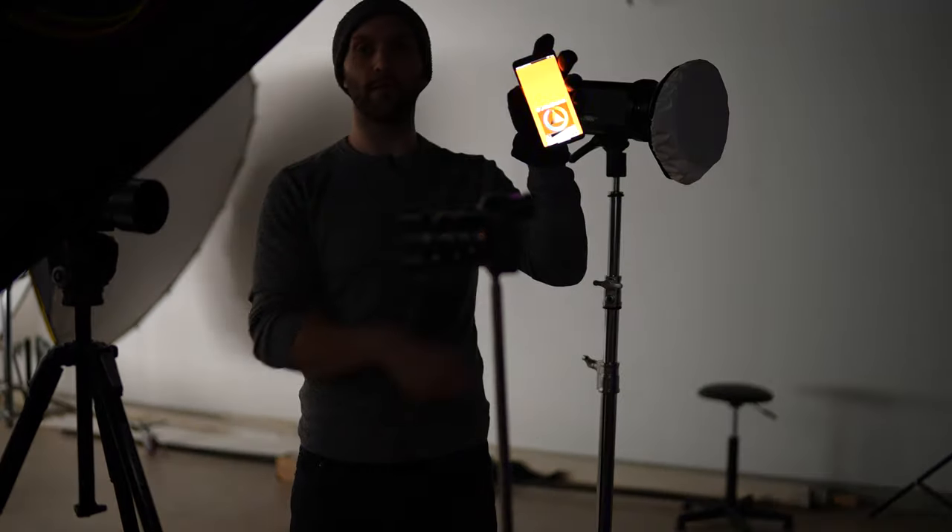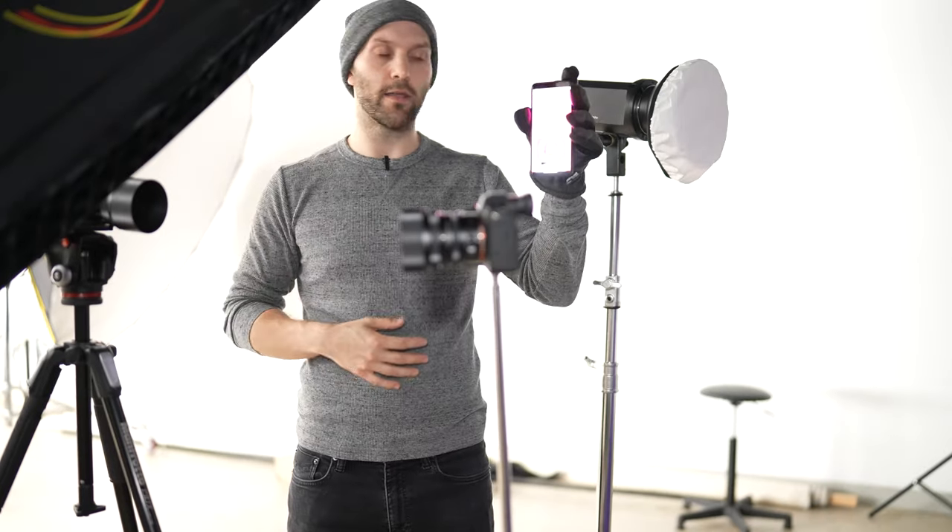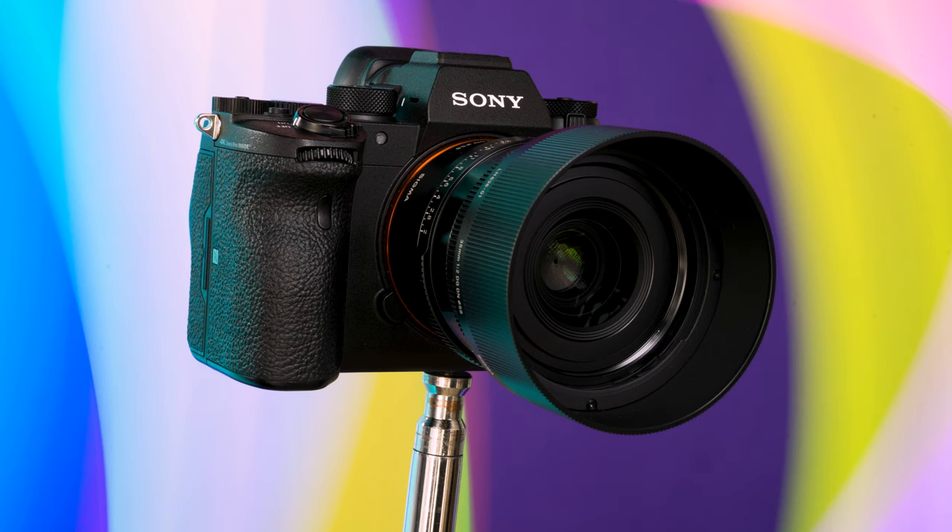If you don't have fancy RGB LEDs, they're not a requirement for light painting. You can use any type of constant light source and pair it with gels if you want colored light, or for a really simple way you can just use your phone. There are multiple apps that allow you to display a color over your entire screen so you can use that as a light painting tool, and some even have effect modes like those on RGB lights that give you multicolored effects.